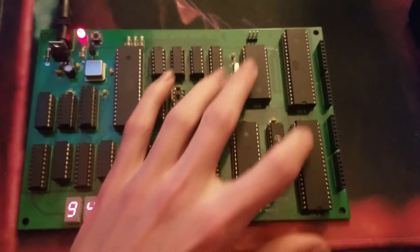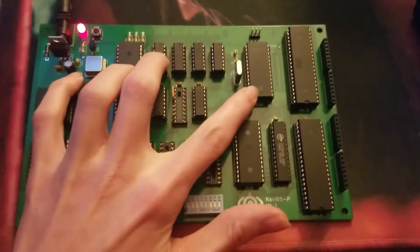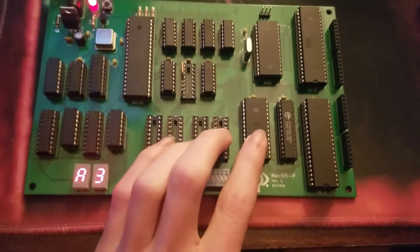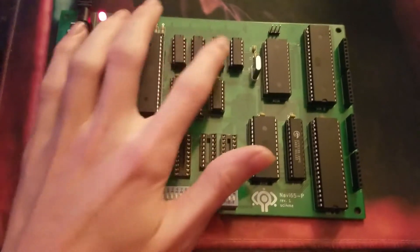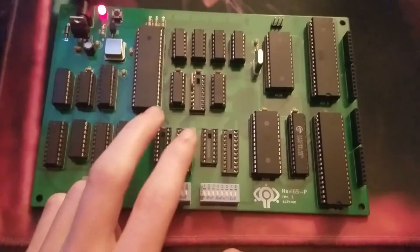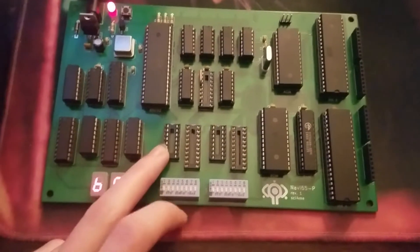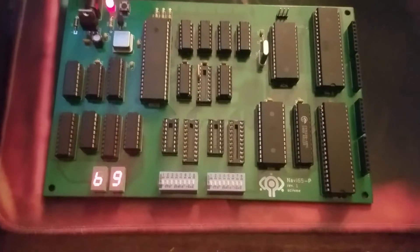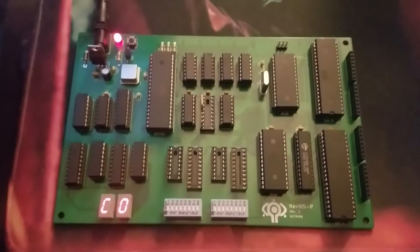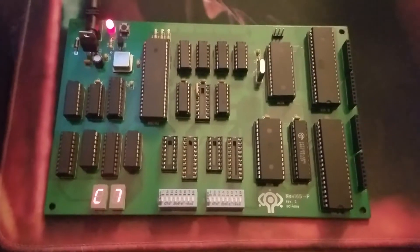So we have two VIAs now with pin headers for their GPIO pins, the same ACIA with a three-pin header for the UART, the same RAM, the same ROM, and mostly the same address decode logic — a little bit more because we've added some stuff. We have DIP switches, though those aren't populated right now because I forgot to buy the pull-up resistors. I only have 330 ohm resistor arrays available, and while it does work with those, I don't want to use those for pull-ups. Next time I order from Digikey I'll get those.